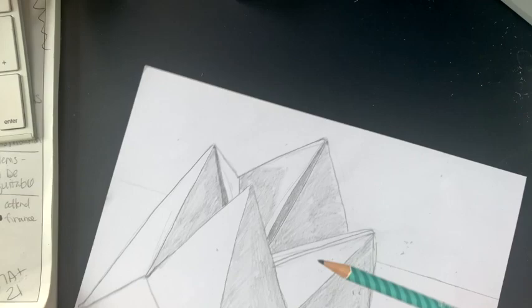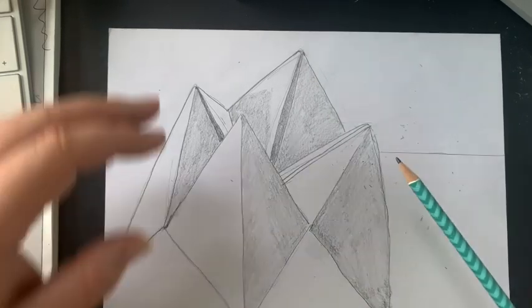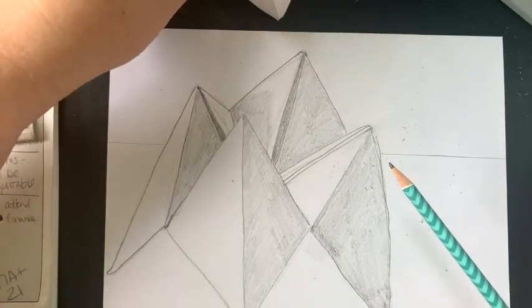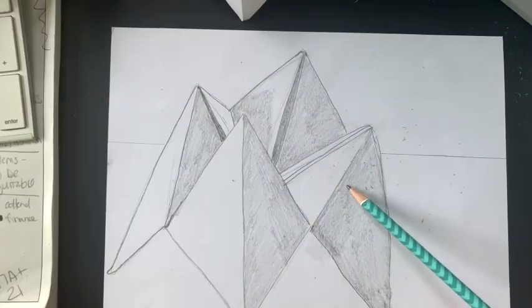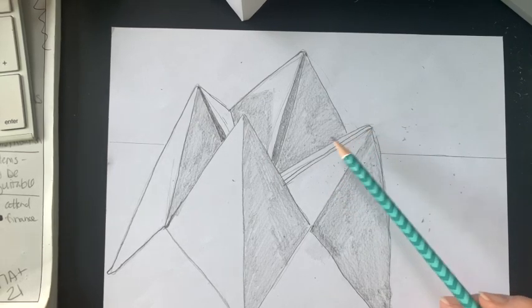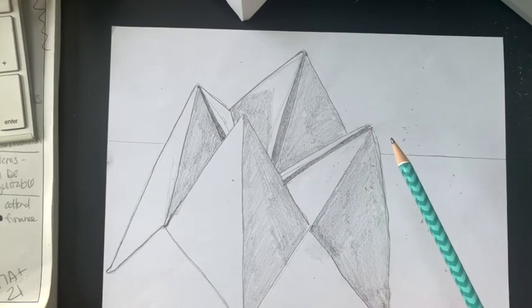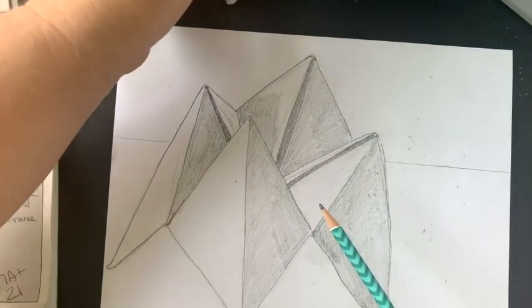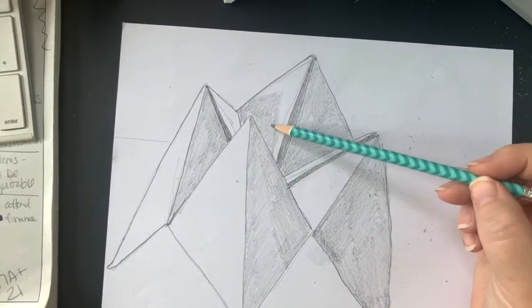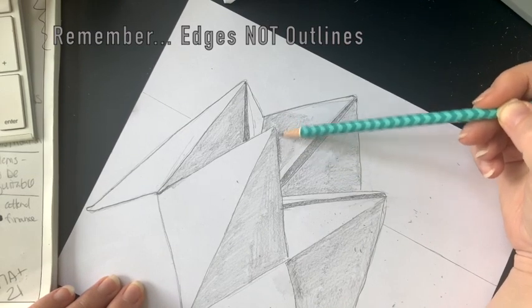All I'm doing is going shape by shape and asking myself which is darker. We just repeat that process throughout the whole thing. Now I've got basic value. As your object turns, it's going to do weird things to what you're looking at. This is when you need to start looking for different values. When I'm looking between these two sides, back here is darker — so this is when you're going to start to get rid of those outlines and make them edges.